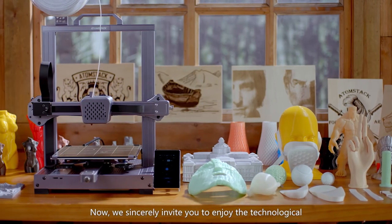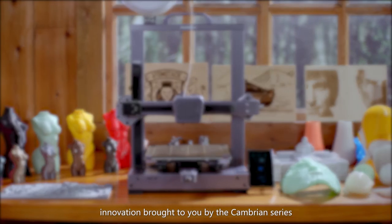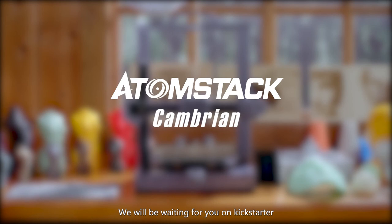Now, we sincerely invite you to enjoy the technological innovation brought to you by the Cambrian series. We will be waiting for you on Kickstarter.